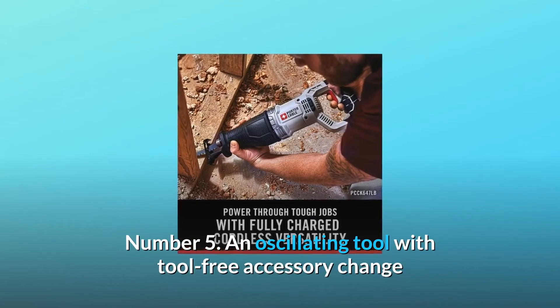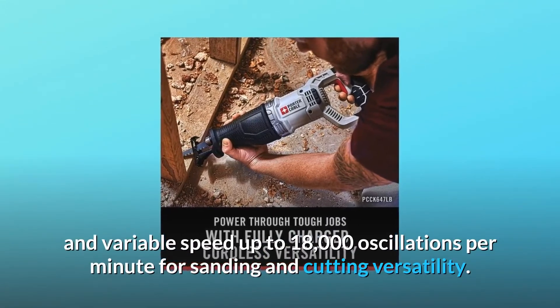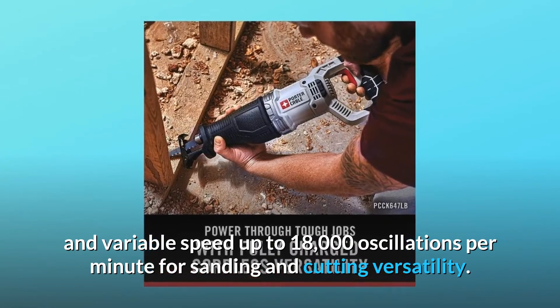Number five: an oscillating tool with tool-free accessory change and variable speed up to 18,000 oscillations per minute for sanding and cutting versatility.